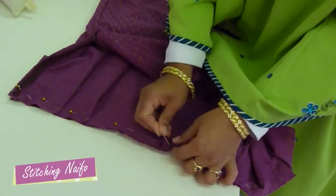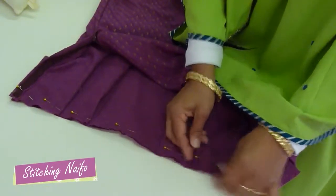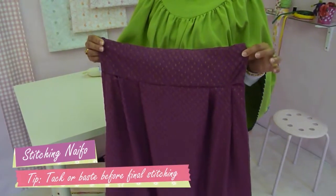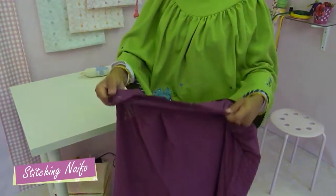Try to get your pleats equal and repeat on the other side. Pin karapachi soidora se tek kari do — this way you can double check you have done it right before the final stitching. Before sewing, make sure you are happy with the pleats.